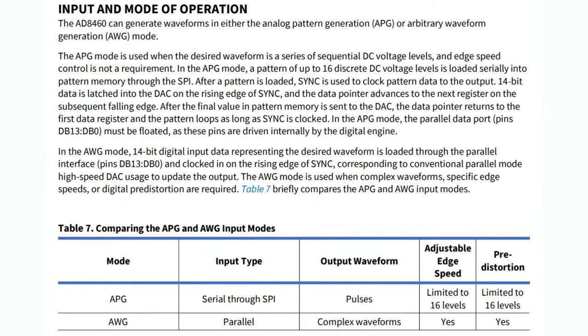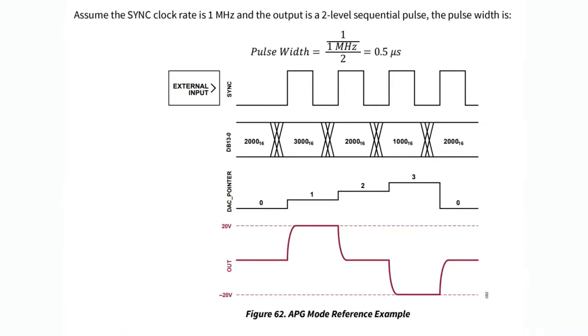There are two basic modes. If you just need square waves, pulses, or different arbitrary voltages, you can use the APG format. You only get 16 levels, but you pre-program it over SPI and it runs on its own. You can set it up to go to 20, then back down to zero, then maybe negative 10, and back up to zero — up to 16 levels.